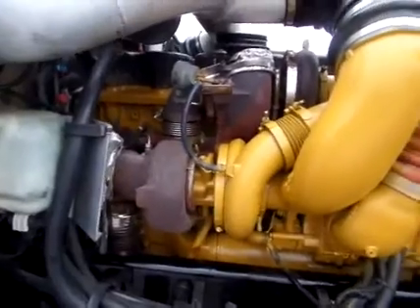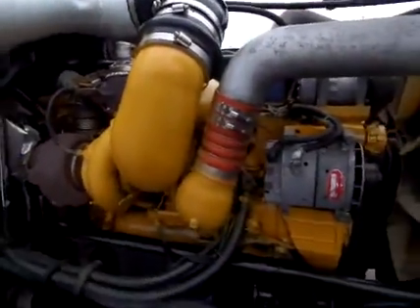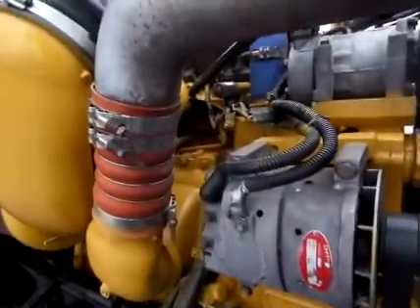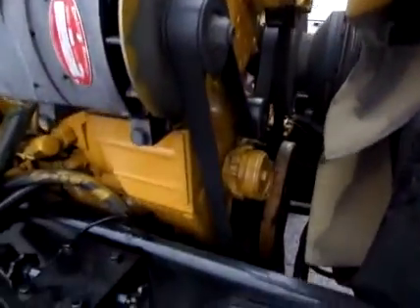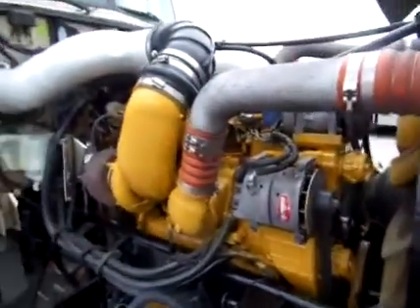It will come with a three-year unlimited mile warranty on all exchanged parts and labor, and that's good at any Cat dealer - that's nationwide coverage. You won't get any better than that. But let's hop to the inside and see if it matches everything else.